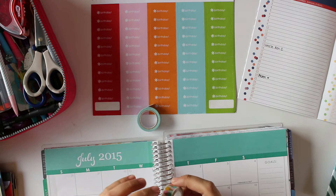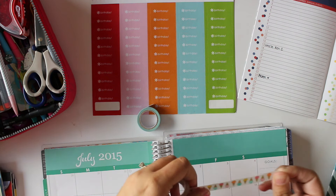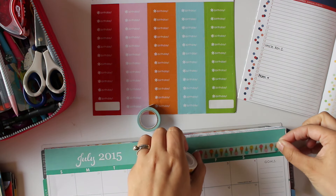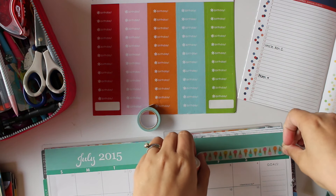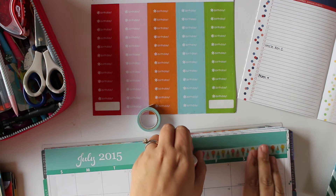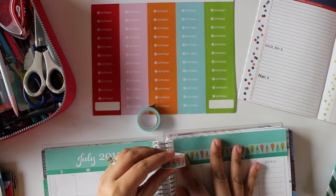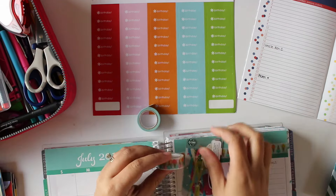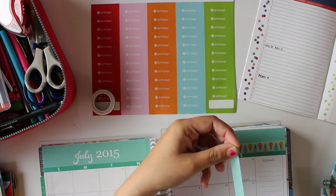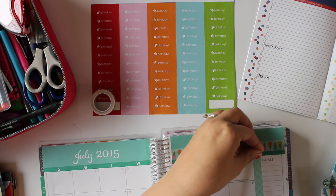The first thing I'm going to do is take this ice cream washi — I got this on Etsy — and just kind of go across the top. It's got a little summer theme and it matches pretty well to the teal green that's on the top. And then I'm going to use this patterned washi — I'm not sure where I got this from — to kind of go down the side of the goals section.